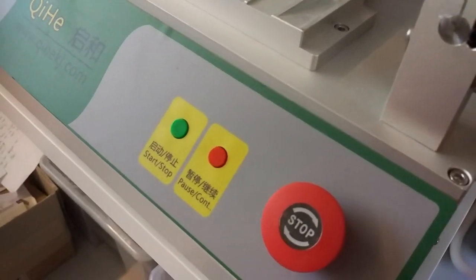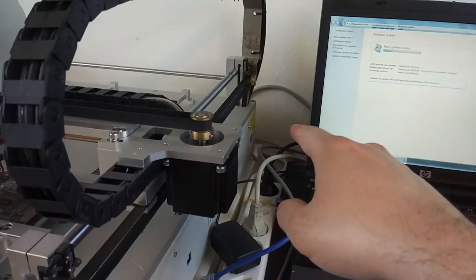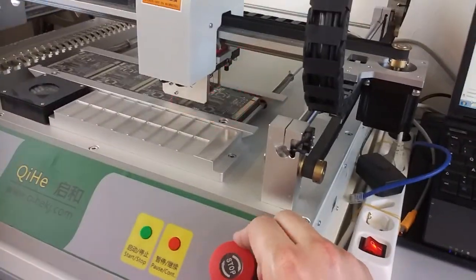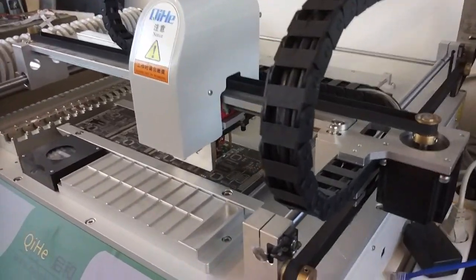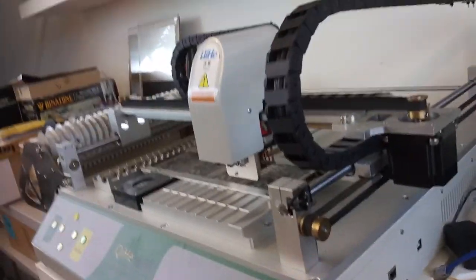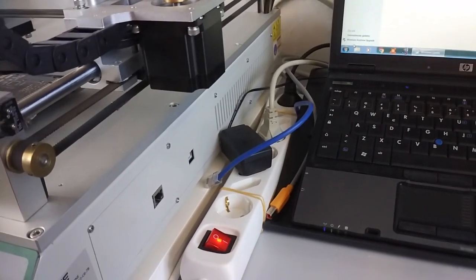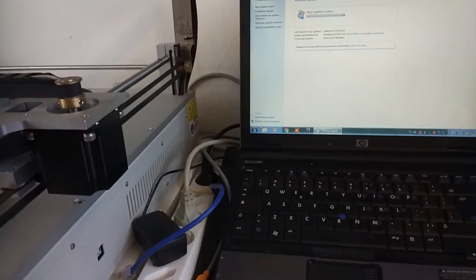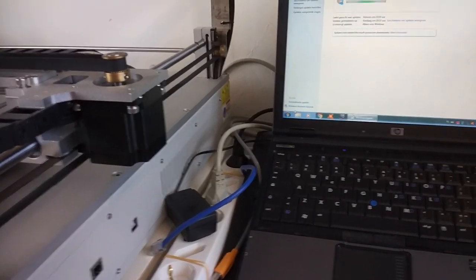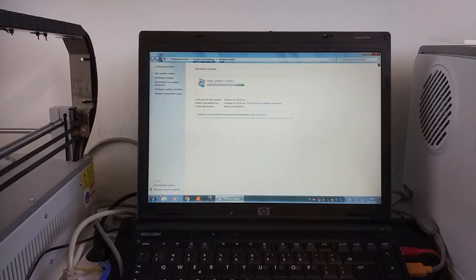I pushed the stop button, which actually powers down the complete machine. I just switch the mains on/off switch and you can see the machine is running. What you're hearing are the vacuum pumps for the nozzles. I've disconnected the machine completely from the network because I don't trust the software — I've seen USB sticks in the past coming with malware and I don't want to risk anything on my business network.